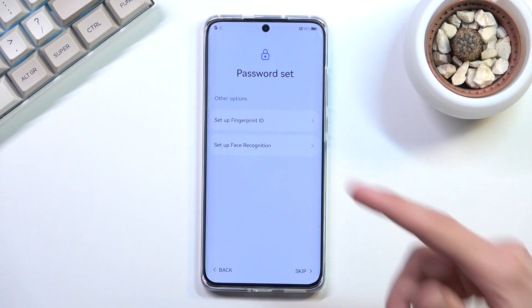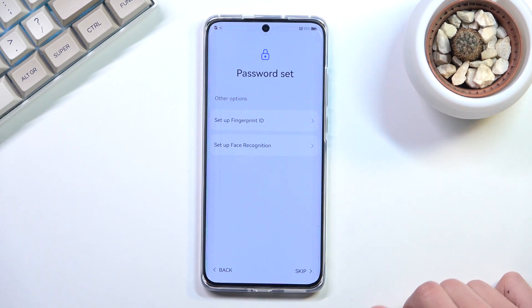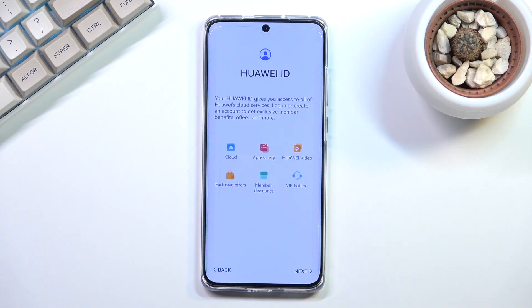It backs out to the previous page so you can now add a fingerprint or face recognition. If you don't want to do so, you can simply skip this.